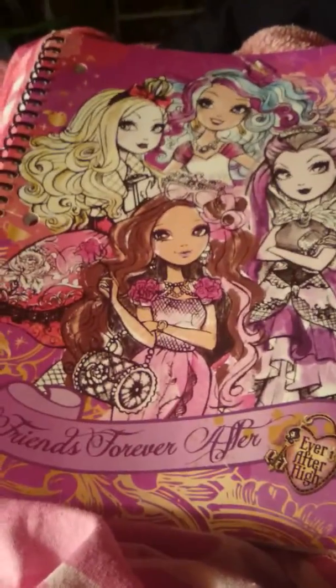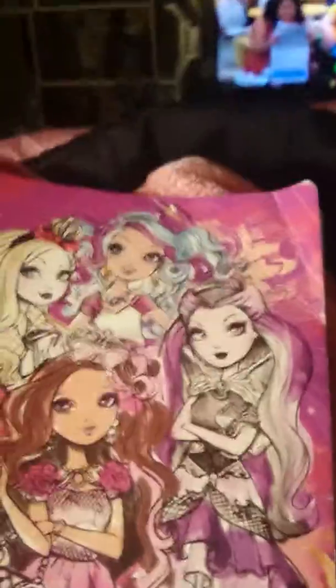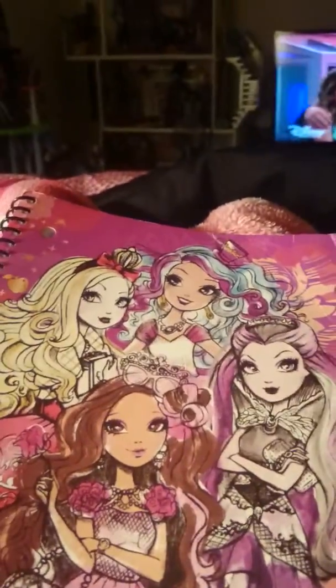Well, that's it for now, guys. I hope you guys liked that. Bye! Please subscribe and leave comments below and let me know who I should draw next. Bye!